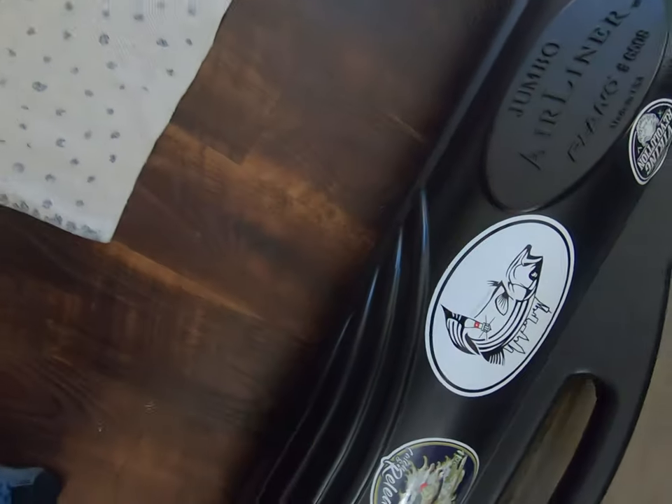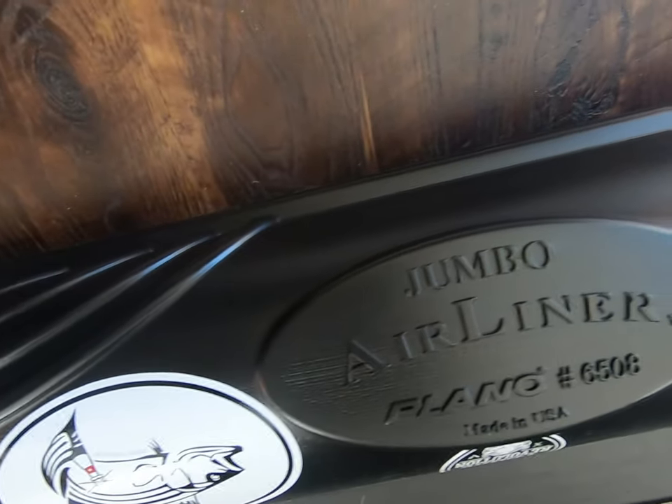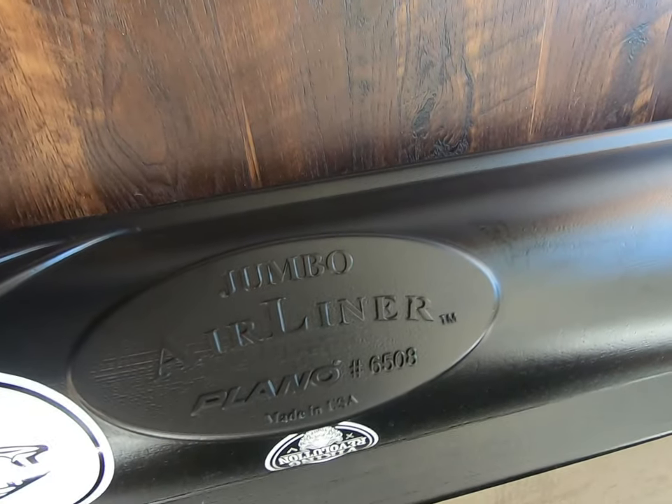What's up guys, I just got back from Florida about a week ago. I wanted to do this video to review the rod tube that I got — this is the Plano airliner jumbo plane rod tube. I'm going to show you some stuff on it and some things to remember when putting your rod tube on the plane and how to pack it.